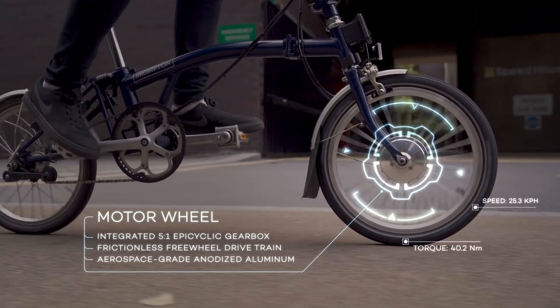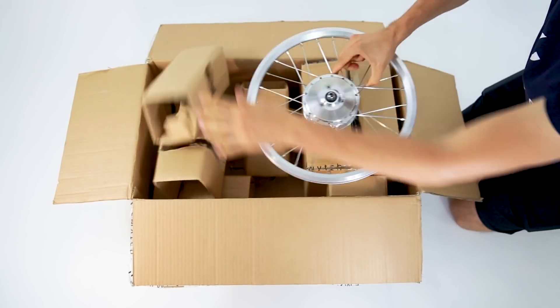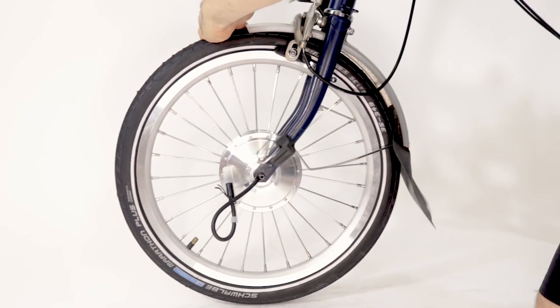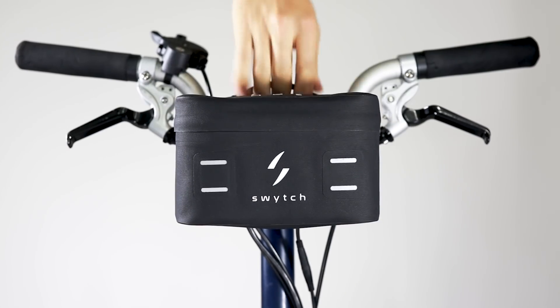And delivers it to the motor in the front wheel, giving you all the extra power you need. We build the front motor wheel for you in any size. Just take off the old wheel and fit the new motor wheel. Then click on the power pack and you're good to go.